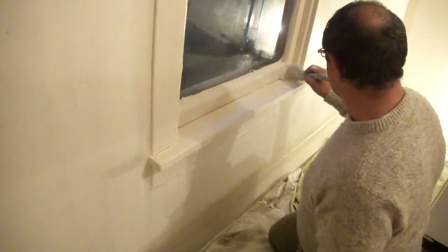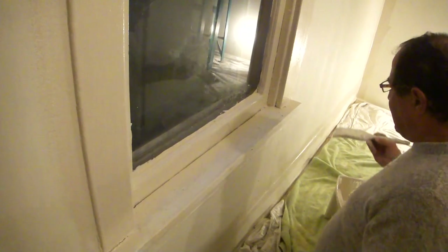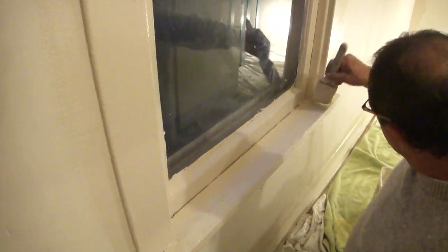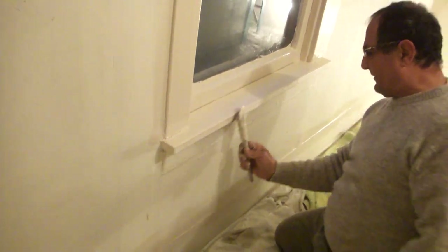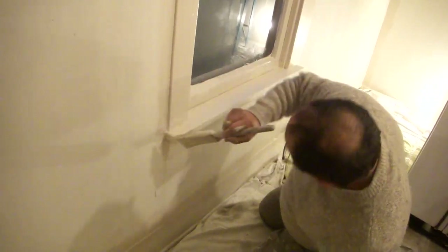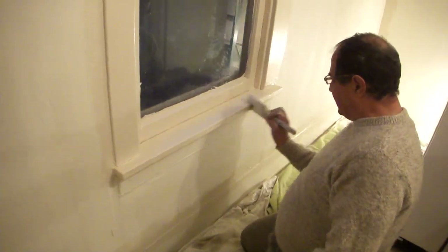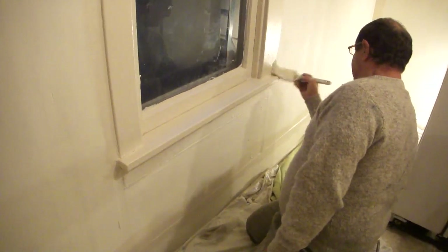I'm going to have to razor blade that down, and then of course I'm doing the window sill — I just did the window sash. When you do up underneath the window you certainly want to get the very bottom of that, so I'm using a three inch angle brush.